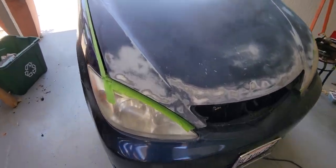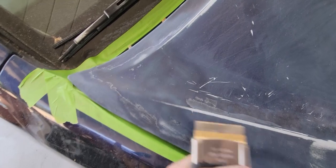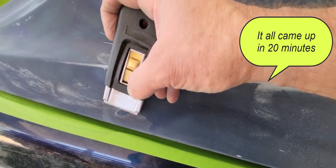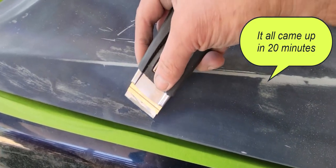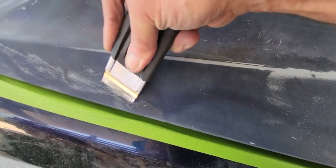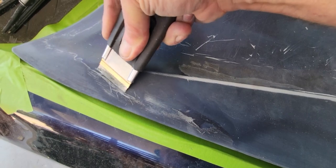I pulled off all of the clear coat using a scraper. Got a little bit left right here — just really get in there with the blade and literally just pull it up. It was a little bit of a project, but when it's 20 years old like this, it just kind of comes up.